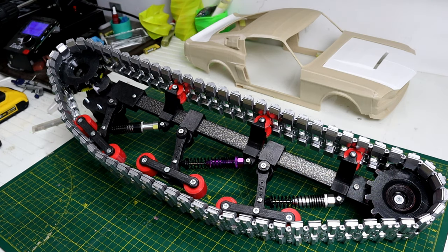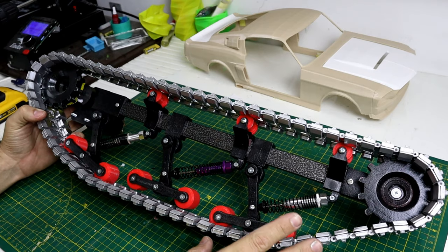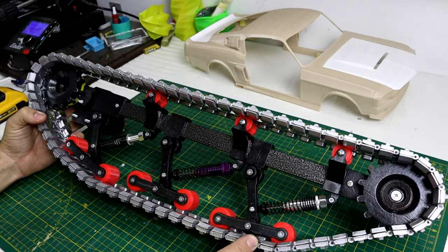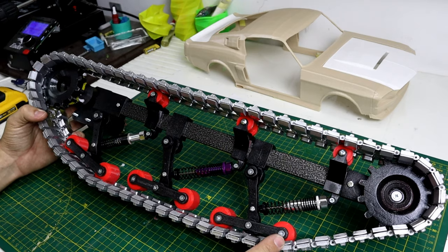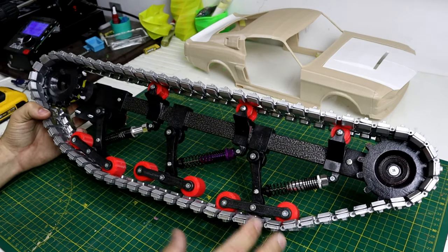Hello guys, what is up! Welcome back to part two of my 3D print tank. In part one I showed how I designed a 3D printed tank. In this part, I disassembled all of it, painted it chrome and black, and I'm putting it back together.